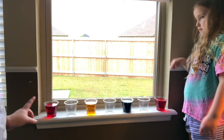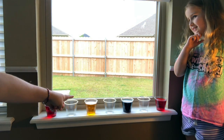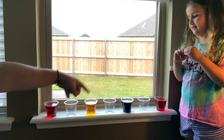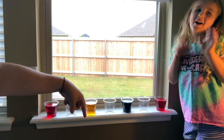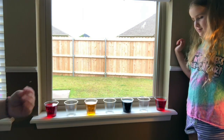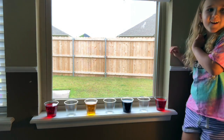The two cups at the end will be red, then you'll leave an empty cup, then the next color is yellow, another empty cup, then blue — my favorite color — and another empty cup, and then the last red. Gentry, what type of colors are these? The primary colors. They are the primary colors.